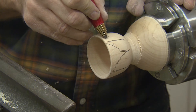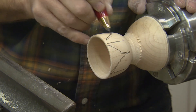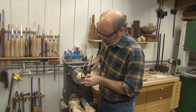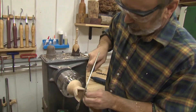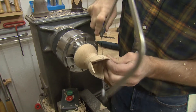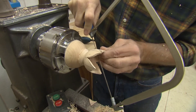Once I get these drawn out, I'm going to take a coping saw and remove the wood I don't need. A coping saw really does a good job shaping out these leaves. Like I said, this is more of a craft look than an art look — heaven knows I don't consider myself an artist.